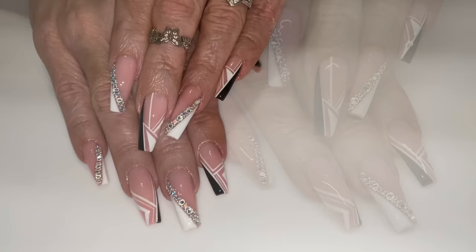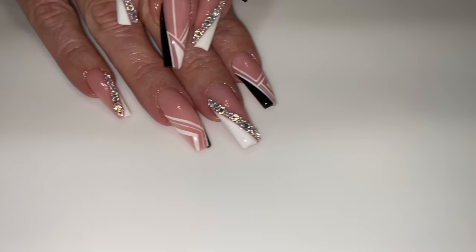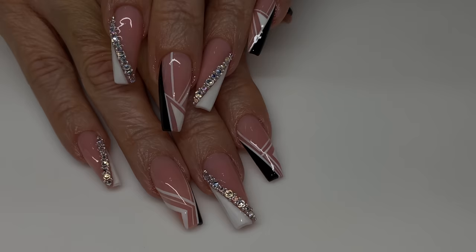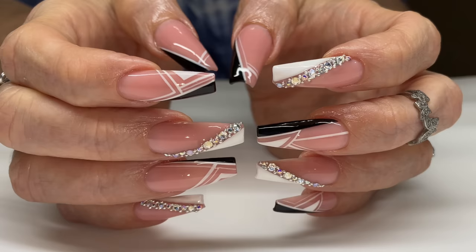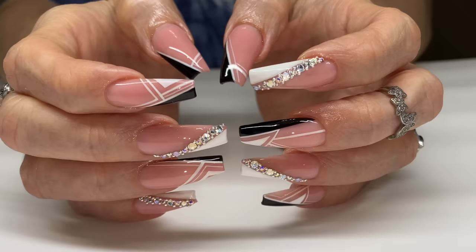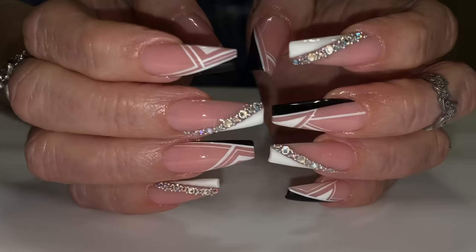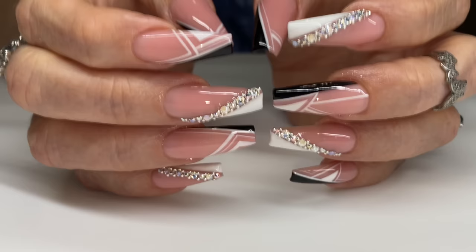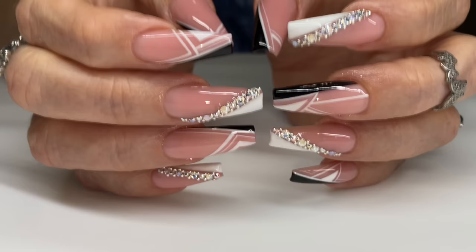And that is our final look! Thank you for watching — don't forget to thumbs up, drop a black heart or white heart for this look. I'm going to try to post every Tuesday, Thursday, and Sunday and do premiere videos. Shout out to my mom for getting this super cute set for y'all to see. All right, don't forget to like and subscribe — bye!